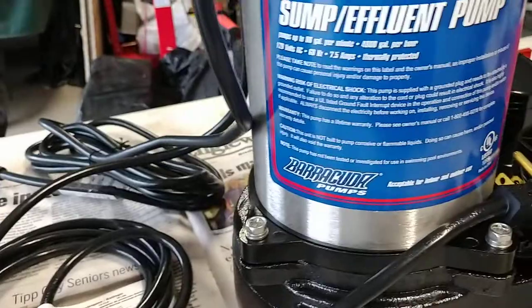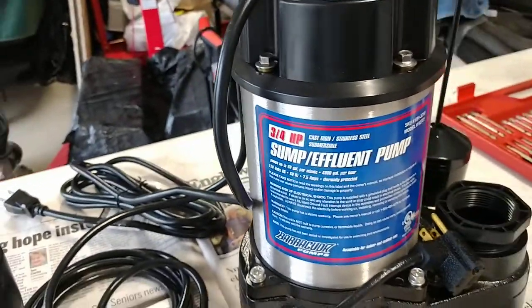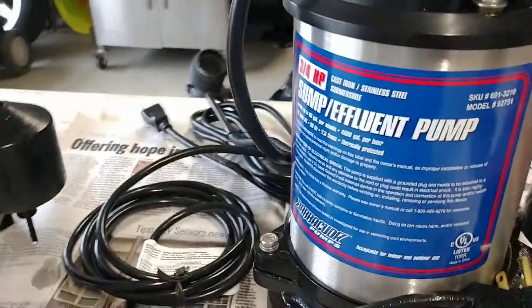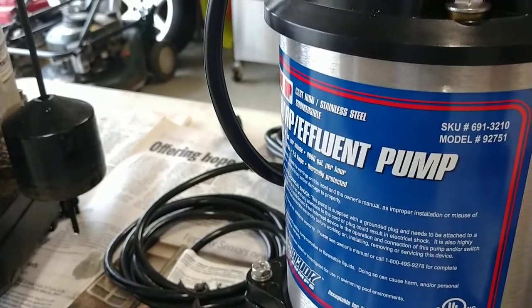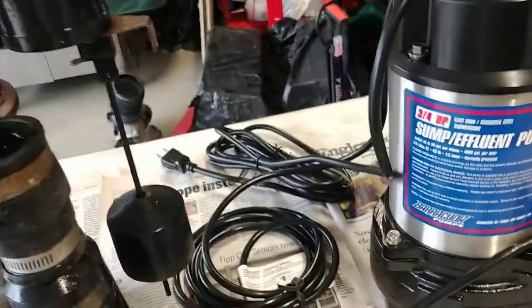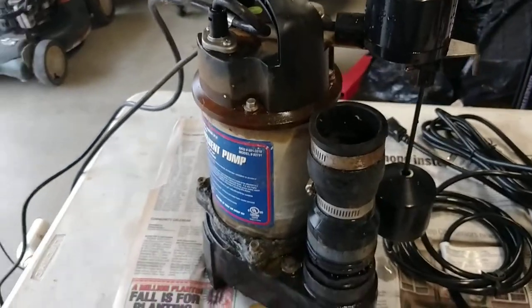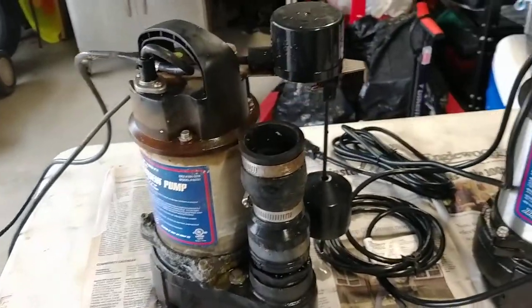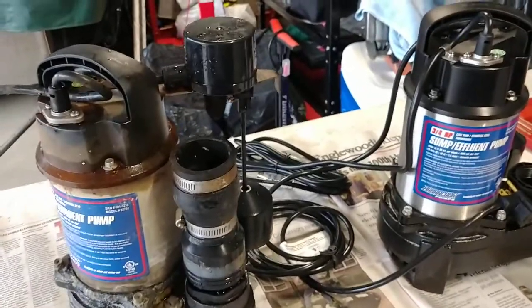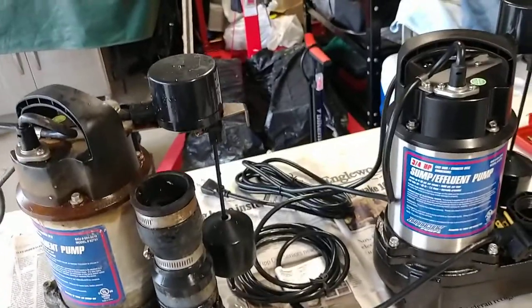If you like the Barracuda series three-quarter horsepower sump pump, the model number of this particular one is 92751 — just be careful. It isn't a bad pump per se, it's just got a real problem with the switching assembly that you need to check on periodically. Always make sure you check your sump pump, because a flooded basement for most of us IT guys is bad news for our gear.